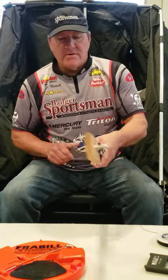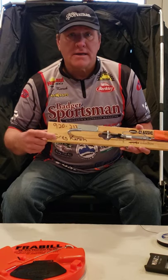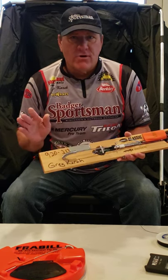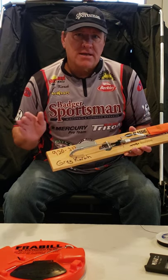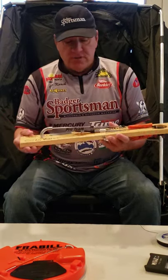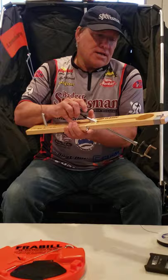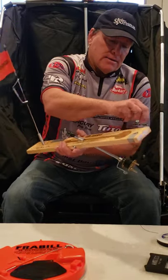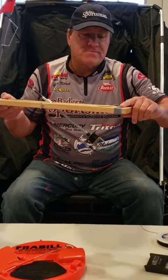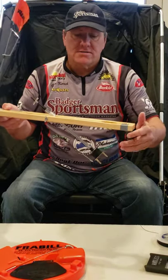First of all, we have our traditional tip-up. I got my name and my phone number on my tip-ups — never know when you're going to be out there fishing with a few tip-ups set up and you forget to bring one in. Also, I have put some tape on here, and what that does is it really helps hold the hook in place so that it isn't moving around.